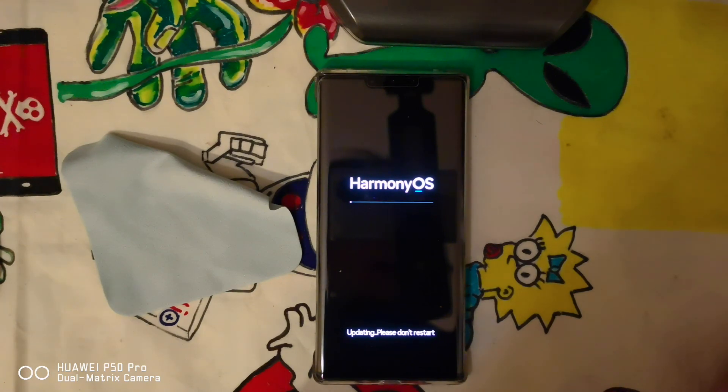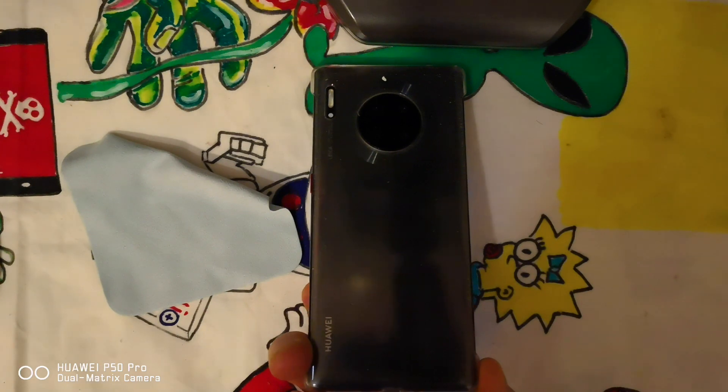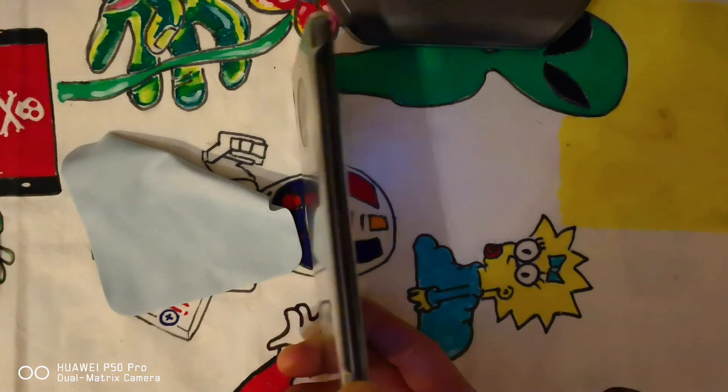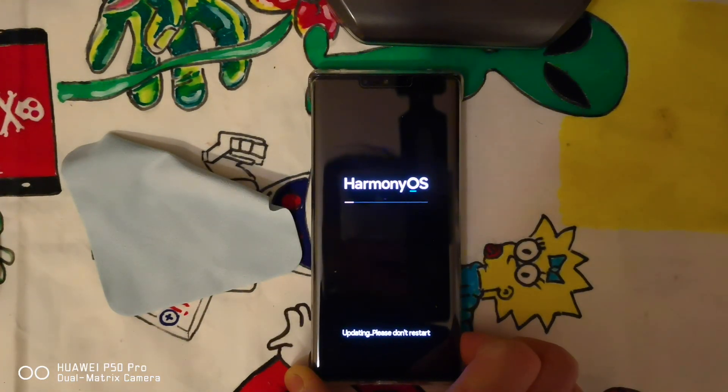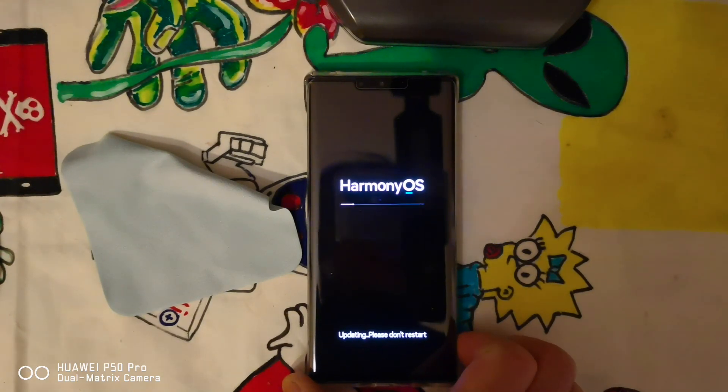Maybe it will take a while — I will just stop the video and come back later, hopefully when this is coming to an end. Just to remember what we have: this is the Chinese edition of the Huawei Mate 30 Pro 5G. I'll keep recording; I don't know — maybe I'll lose the time. Okay, see you later.